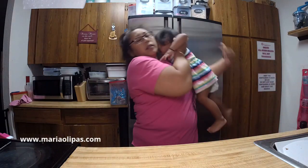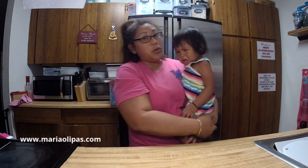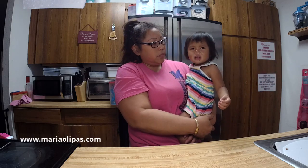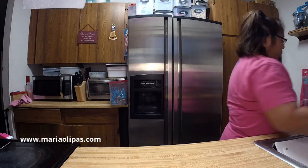Oh my God, the terrible twos! I've started seriously contemplating smoking weed — I'm going to be straight up honest. Is there any moms out there that smoke weed to help them get through the day? She didn't get shots today — she just had her blood drawn to check her levels. Let me wipe her face.